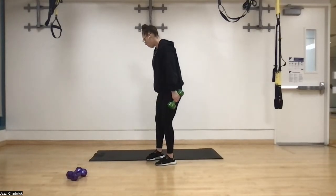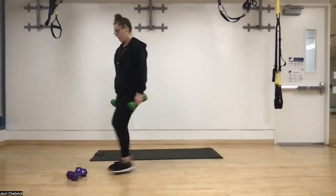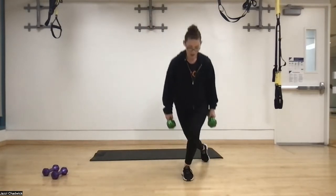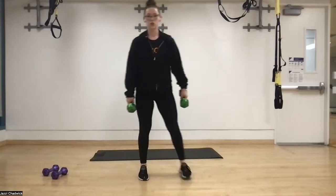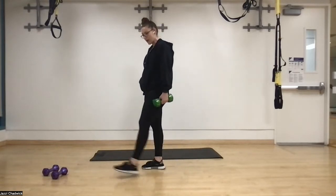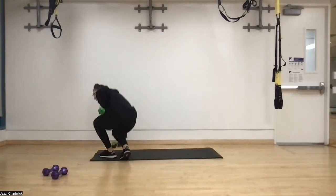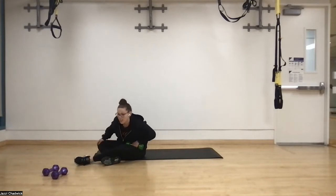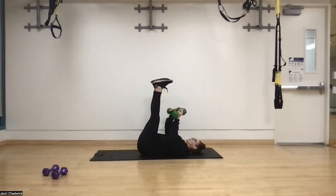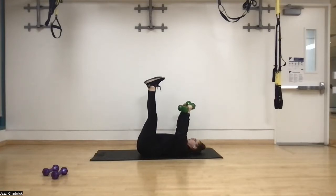Then we're going to do some alternating curtsy lunges. Starting with one leg, step back behind diagonal, knee over the second toe, hips forward, push the ground away, and then the other side. After that, we're going to lay on the ground and do some toe touches. We'll have our feet in the air — you can use one dumbbell, two dumbbells, or no dumbbells. Brace the core, tuck that pelvis, belly button to belly, exhale, come up, touch the toes, and back down.